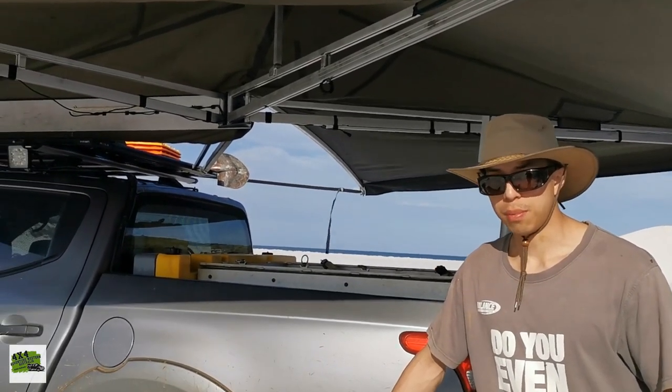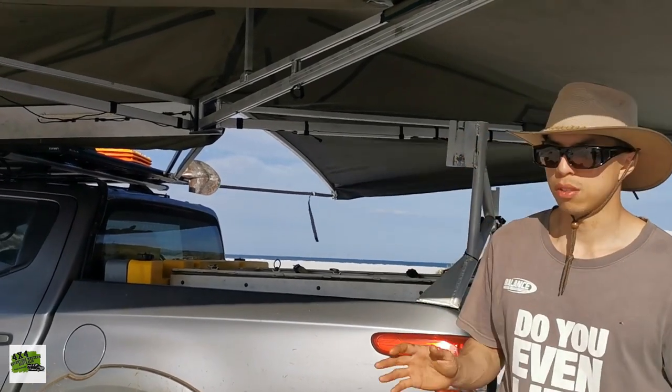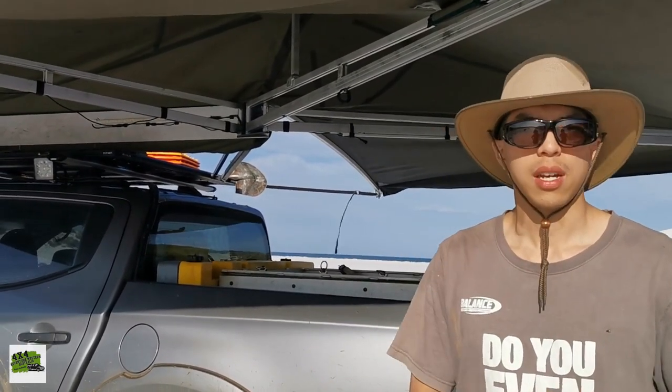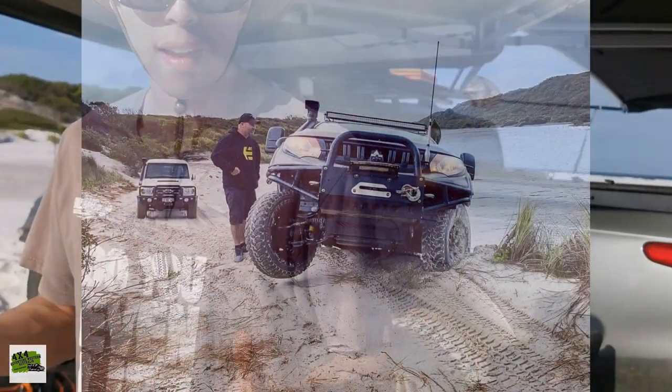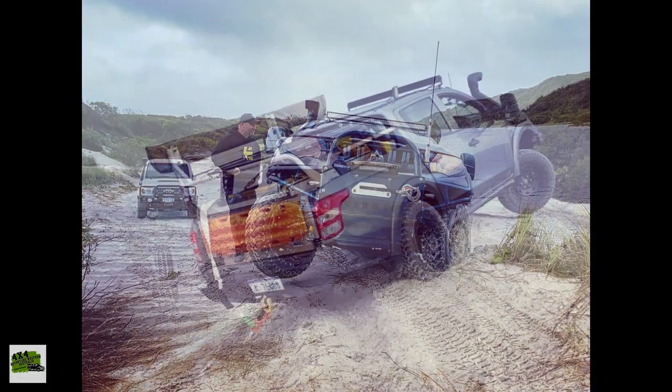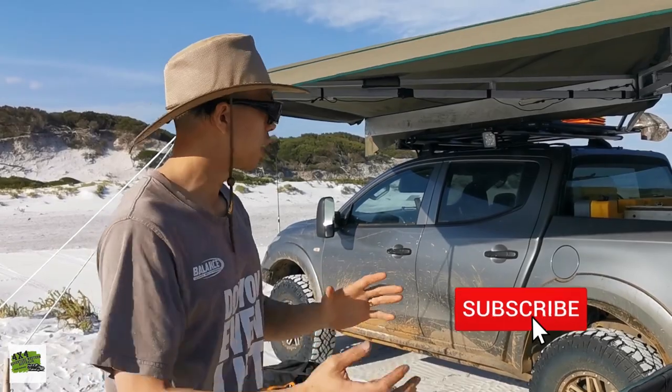Now, the problem with the previous setup - it's actually not a bad setup - is the rear weight. And sometimes it's catastrophic. When you're in my journey, I do a lot of technical driving and extreme driving as well. Especially on the beach when the driving is off-camber, which means at an angle, the rear sort of drifts and drags down the whole car, which is quite dangerous. I had a really close call a few weeks ago when I was on a beach quite local to Albany. It was a north camber on a very small hill, but I almost rolled my vehicle. That's why that sparked my idea of moving things forward a little bit.